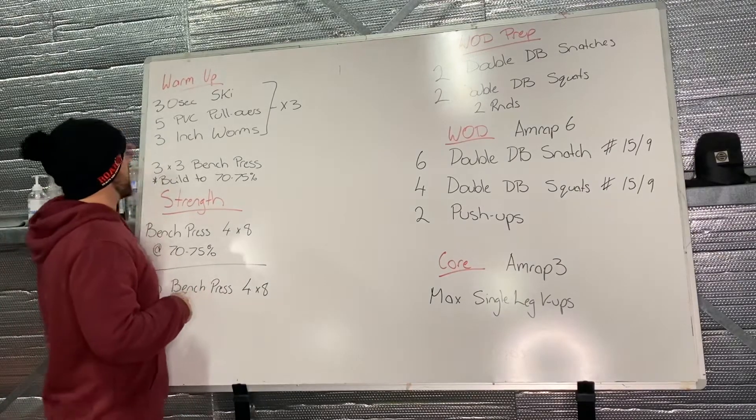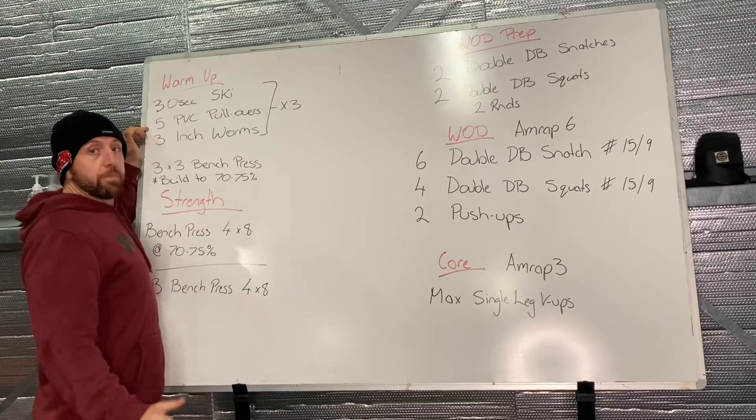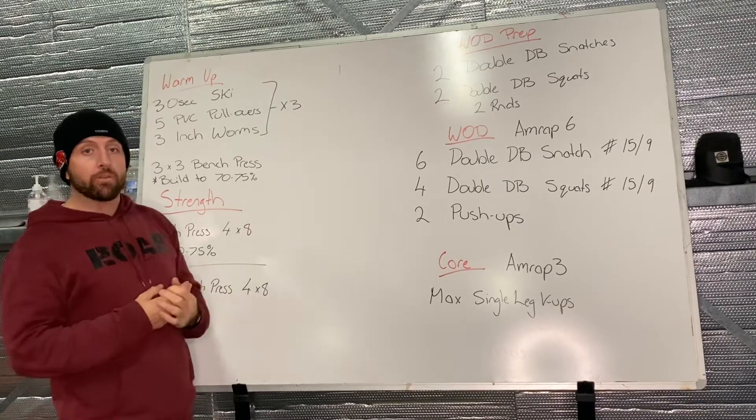All righty team, today's workout: warming up with a 30-second ski, five PVC pullovers, and three inch worms — going to roll through that one three times.